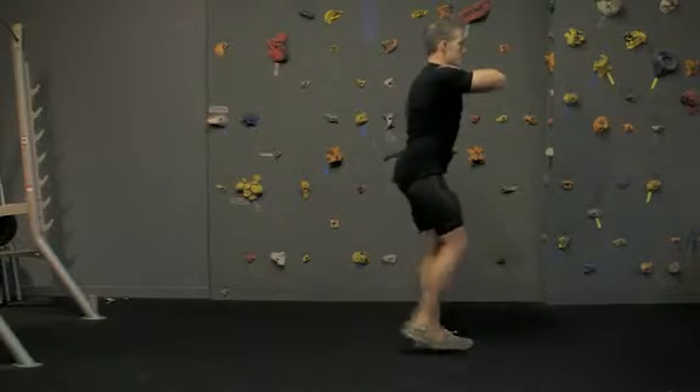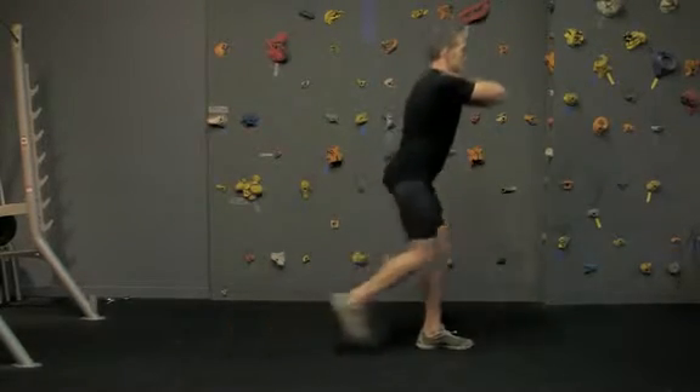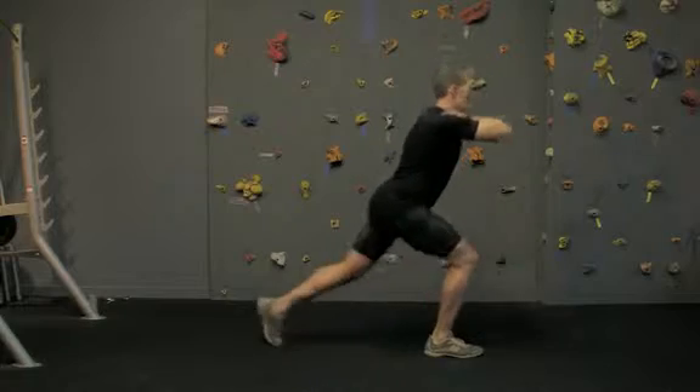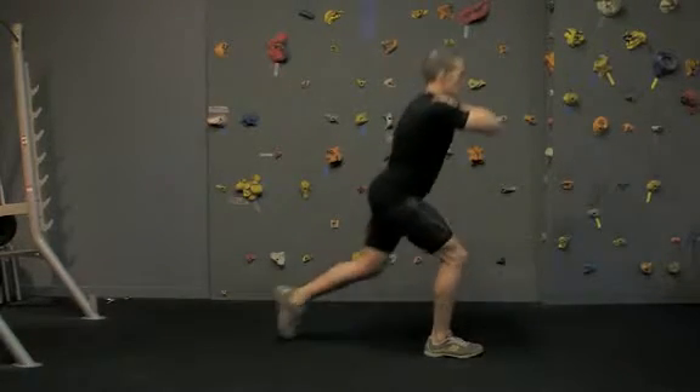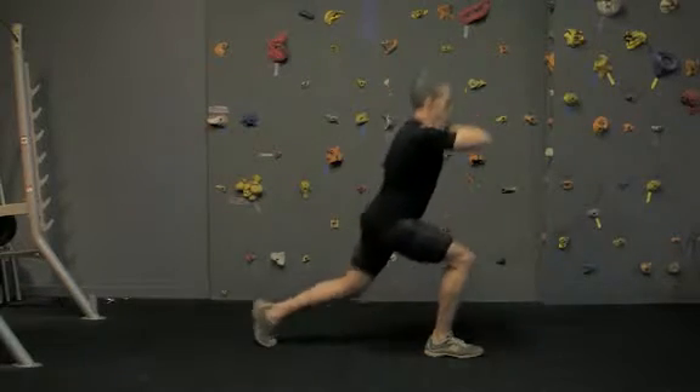Once at the bottom of the range of motion, squeeze through the front hip gluteal muscle and step up and back to the start position, repeating the motion once again. It may help to press the weight of your body through the front foot heel to engage your gluteals during this exercise.